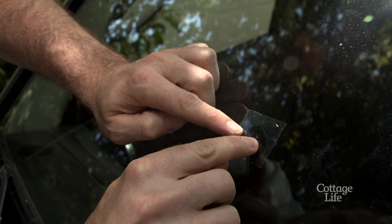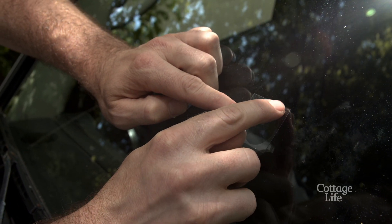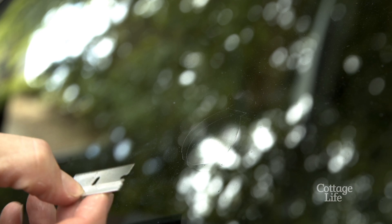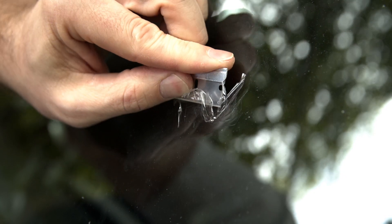It's important to now move your vehicle to direct sunlight to complete the curing process. After 30 minutes it is now time to remove the curing strip. Use a razor to remove any excess cured resin at this time.